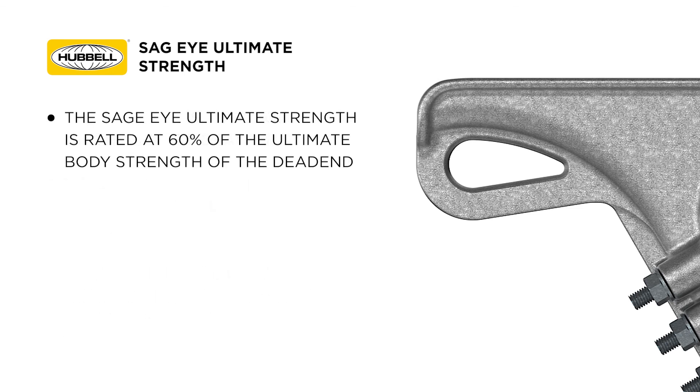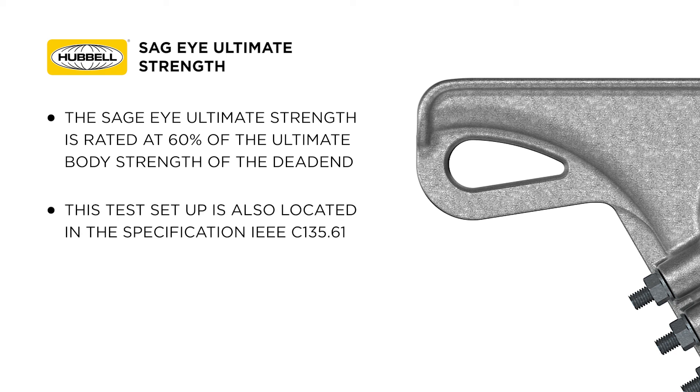The SAGI ultimate strength is rated at 60% of the ultimate body strength of the dead end. This test setup is also located in the specification IEEE C135.61.